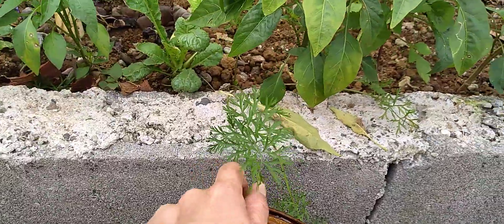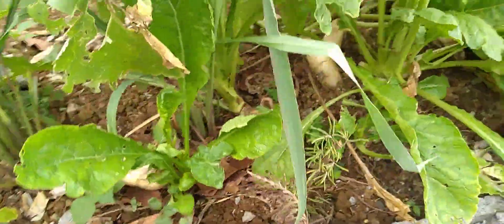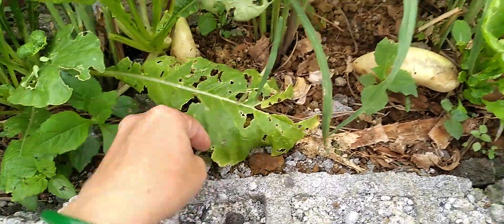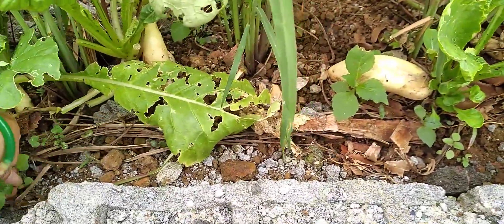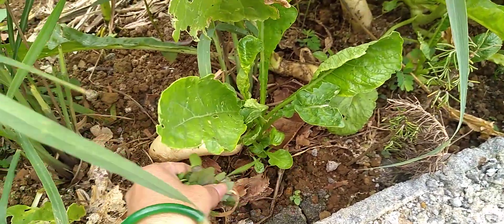This is the carrot — the carrot plant. Last time I planted some onions here and they died because they were overgrown by the radishes.